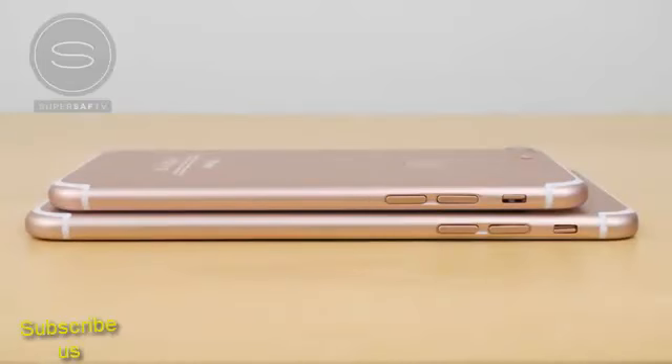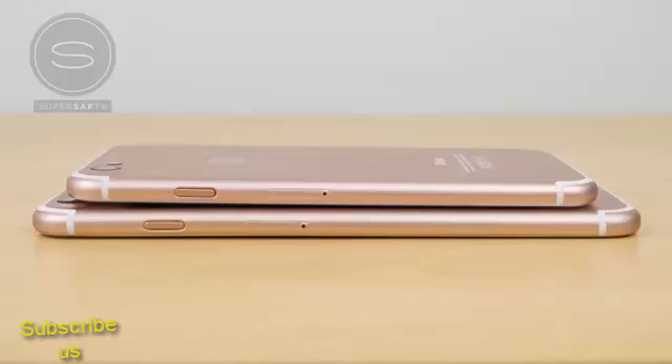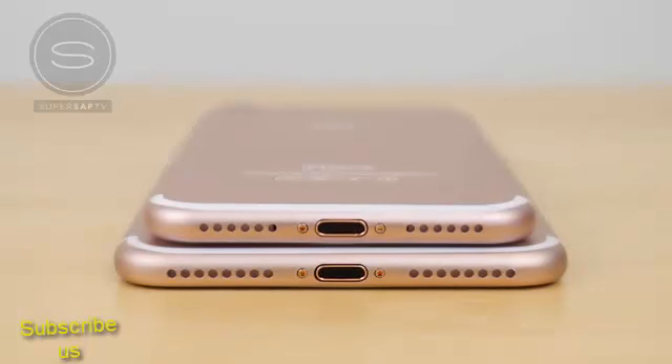On the left hand side things are pretty familiar with your volume buttons as well as the mute toggle switch. Certain leaks were pointing towards there not being a mute switch, particularly on the iPhone 7 Plus, but I think these are going to stay. On the right hand side you have the power button and the SIM card ejector tray. And finally at the bottom you can see that we have the lightning connector and what appears to be two speakers — though there is also a suggestion that we'll only have the one bottom facing speaker and the other grills are for the microphone.